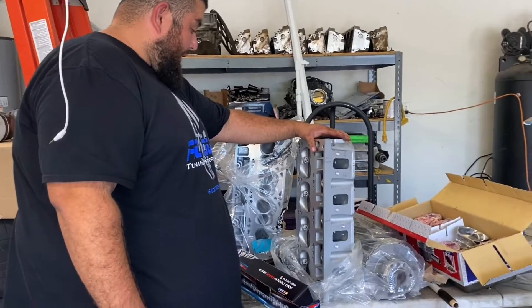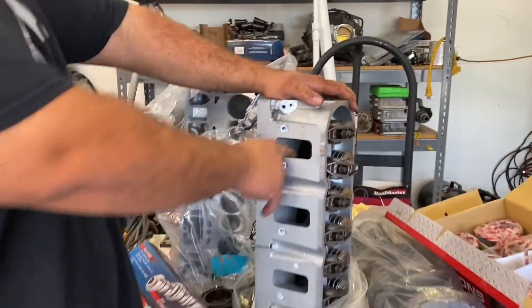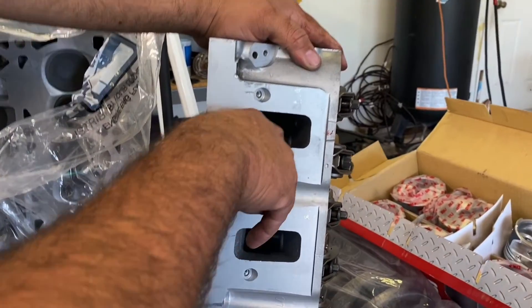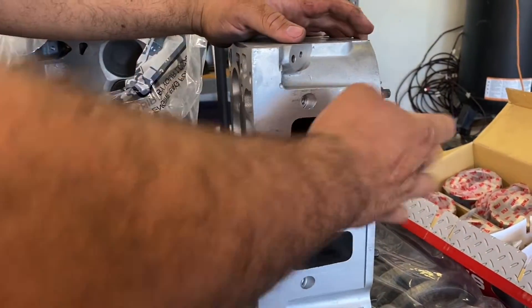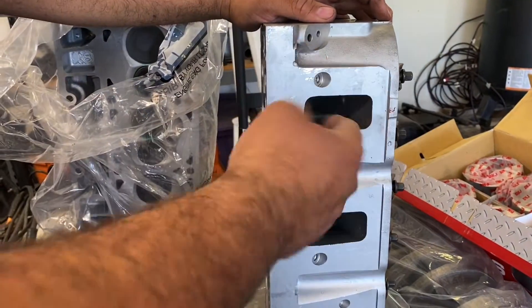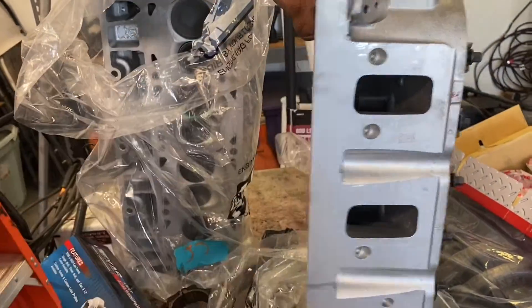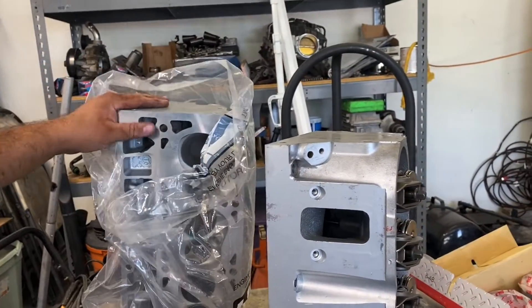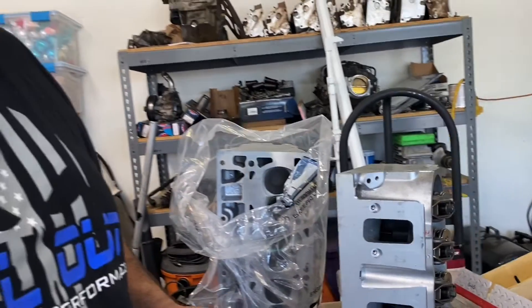Unfortunately I didn't have time to port the heads. I would have loved to — you can see in the passages for the rocker arms there's a little bump I would remove, then port all around, port where the stems are, round it off, and get these things to flow even more than they already do.